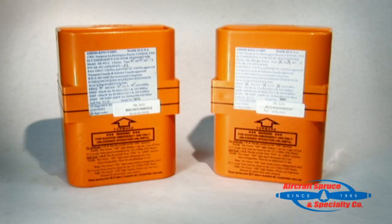Aircraft Spruce offers two different part numbers for each AK-451 unit. The first is a USA version pre-programmed for USA registered aircraft, and secondly an international version for aircraft registered outside the USA. The international version can be programmed once a country and method of programming has been given to us by the end user.